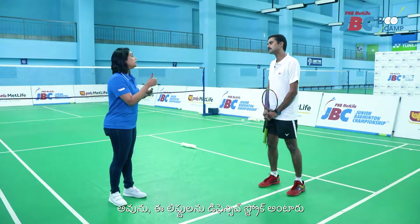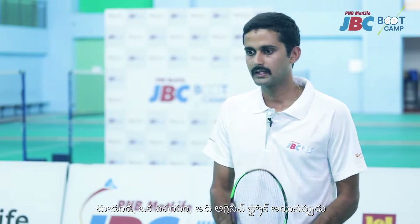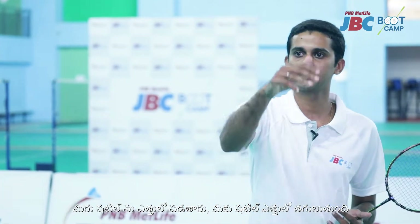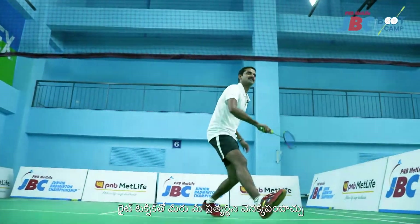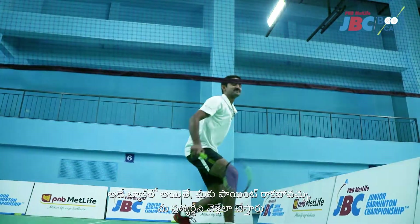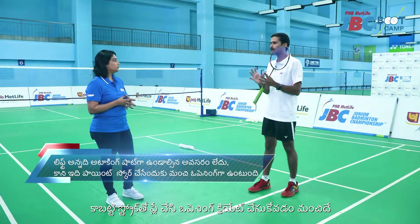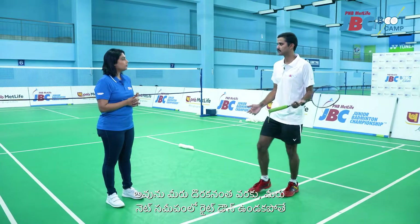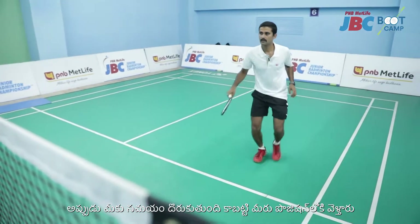For lifts, it is called a defensive stroke but you can get points out of it too. Lift becomes an aggressive stroke if you contact the shuttle at the highest point — you reach and contact the shuttle higher and then play a lift. When you push it with the right control and technique, you force the opponent to go right to the back. You might not get a point directly unless the opponent misjudges and it falls in, but you create an opening so that you can play a smash or your attacking stroke and finish. It is a good stroke to create an opening.